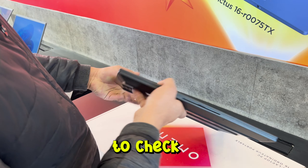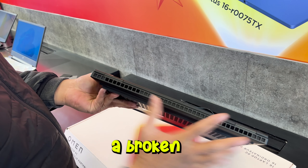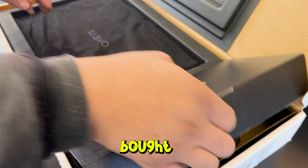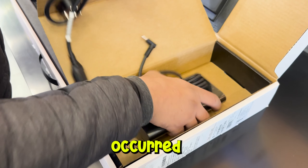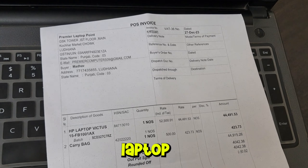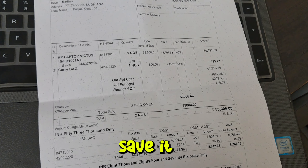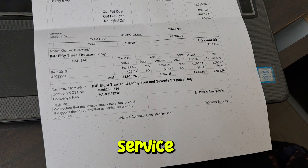First things first, we need to check the laptop physically to make sure that we did not receive a broken or a lesser unit. For that, make a video of the box and unboxing of the laptop if bought online, which will help in faster resolution of any problem that may have occurred during delivery. Keep the invoice of the laptop safe and best scan it or ask for a PDF copy and save it in your email.